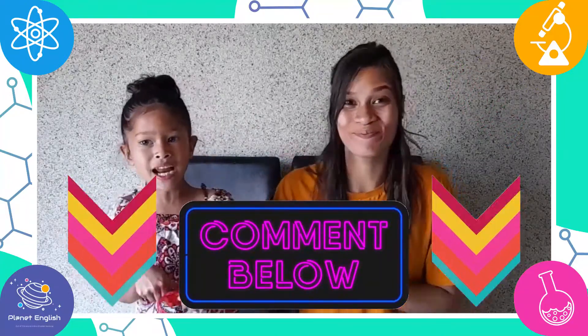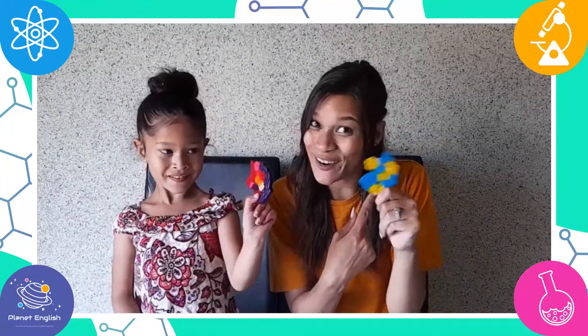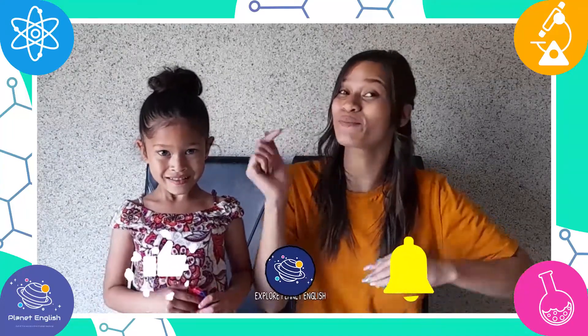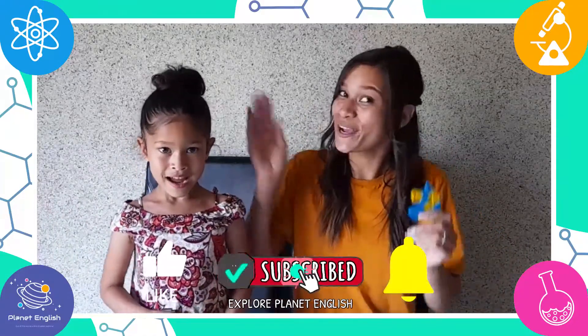Did you enjoy watching this video? Let us know in the comments below! And if you try these amazing crayons, please send us some pictures in the comments below. Don't forget to subscribe to our channel! See you all next time! Goodbye!